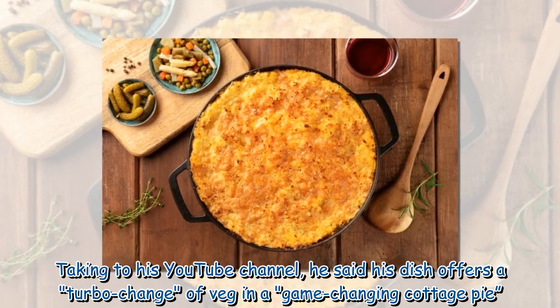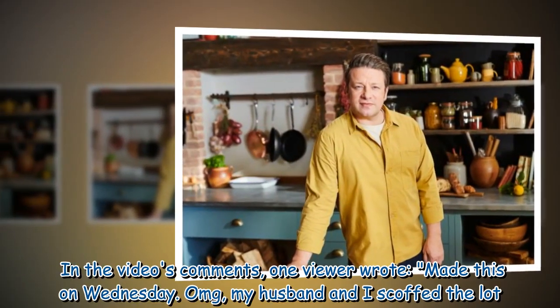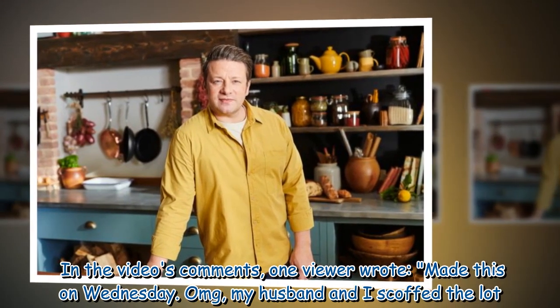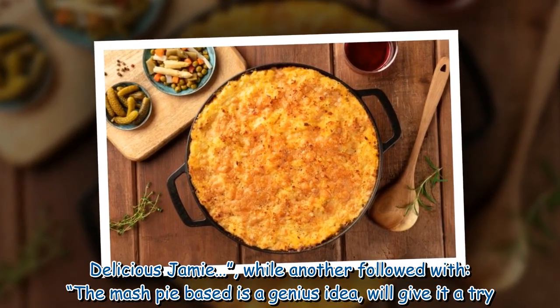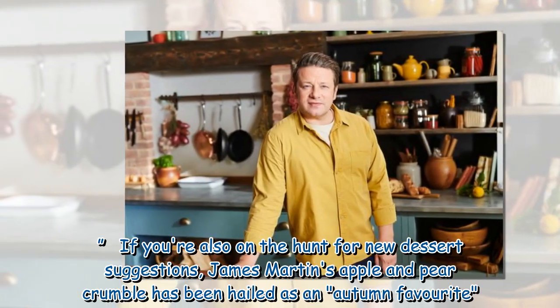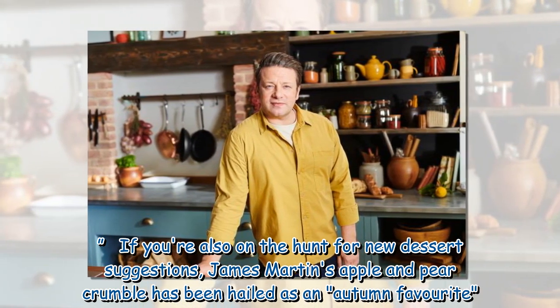Taking to his YouTube channel, he said his dish offers a turbo change of veg in a game-changing cottage pie. In the video's comments, one viewer wrote: 'Made this on Wednesday, my husband and I scoffed a lot — delicious Jamie!' while another followed with: 'The mash pie base is a genius idea, we'll give it a try.'